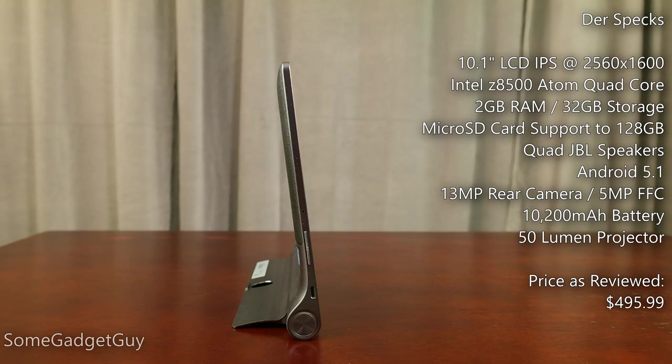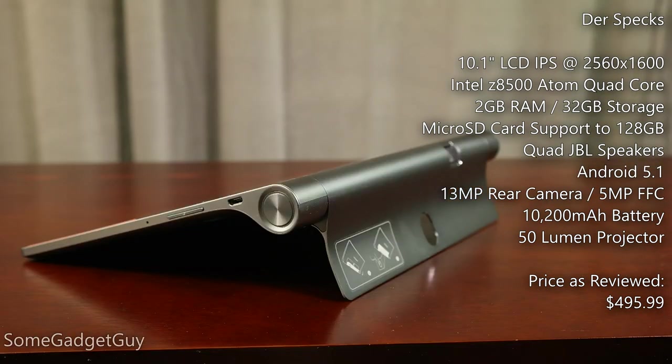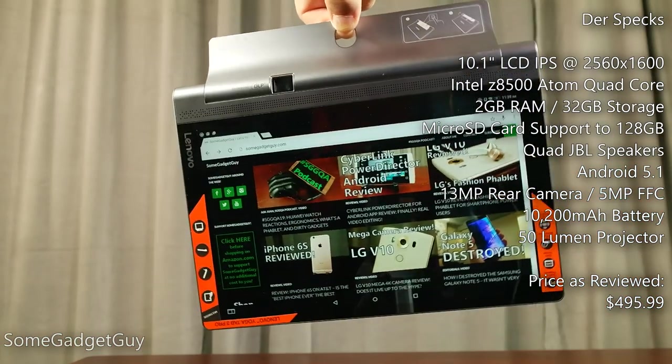Walking around the hardware, this is pretty well-established design territory for Lenovo — a slate with a cylindrical bottom which houses a large 10,200 mAh battery and a 50 lumen projector capable of producing up to a 70-inch display. The stand rotates out of the battery bulge and offers three additional orientations. The Yoga can be used in tilt mode, stand mode, or there's a cutout in the stand to hang the tablet up.